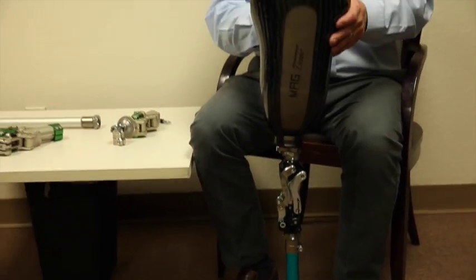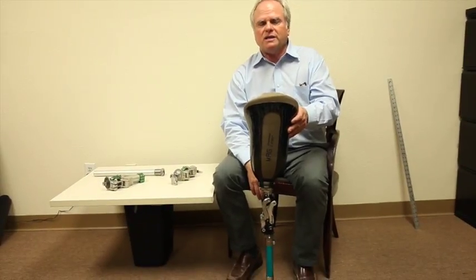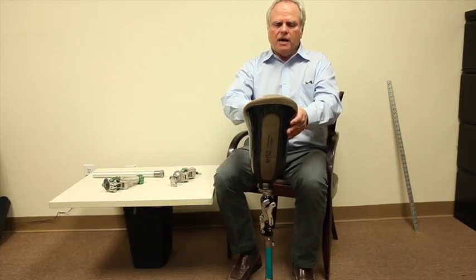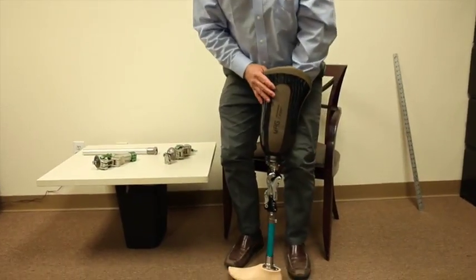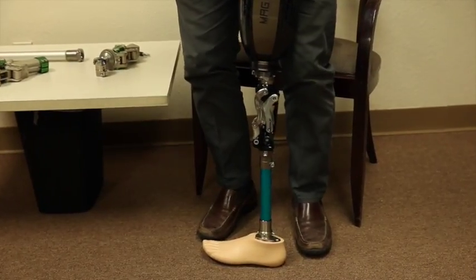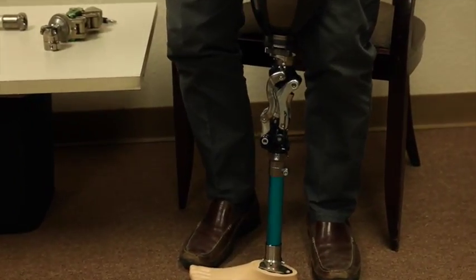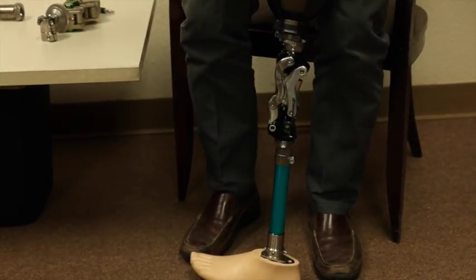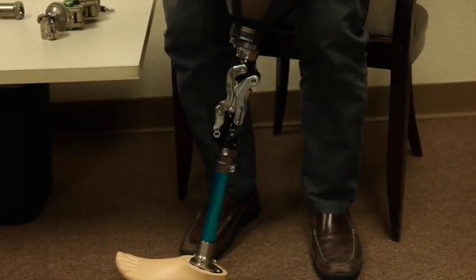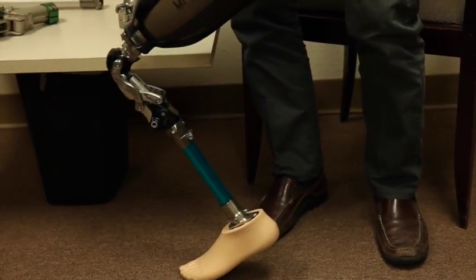Both knees are identical with the exception of weight load. What makes the Swan unique? Number one, it's a five-bar action with a hydraulic unit. When you apply weight to the front in the right place, the geometry will change, putting the two axes more in line and making it more stable. At heel strike, you get this geometric change, and then as they propel over, it goes into swing.